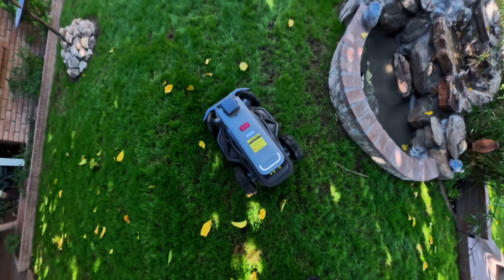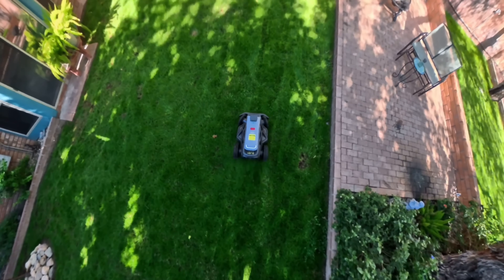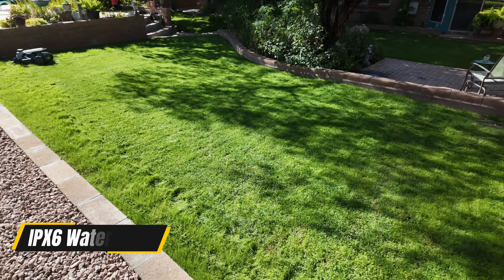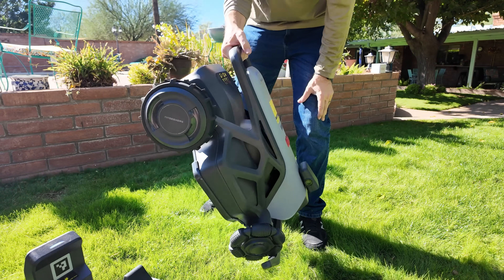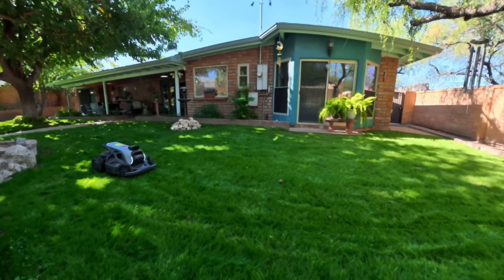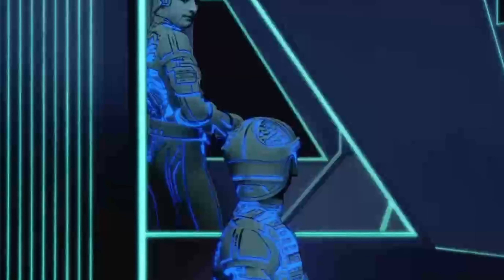Because the Tron mulches so finely, cleanup is basically non-existent — no clumps, no bags, no piles of grass anywhere on the lawn, just pristine grass. For maintenance, the entire body is hose-cleanable thanks to the IPX6 rating. Just tilt it, rinse the underside, rinse the wheels, and you're done. Don't use a pressure washer though — just a regular hose will do. I've tested mowers where cleaning is a chore; this one is not.